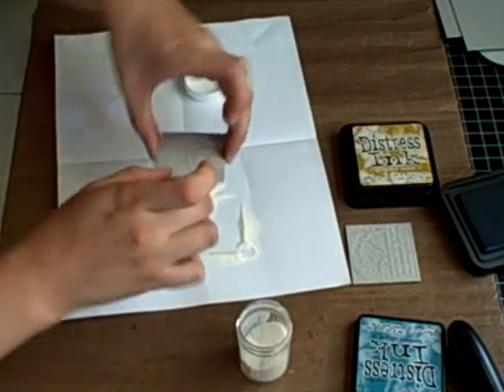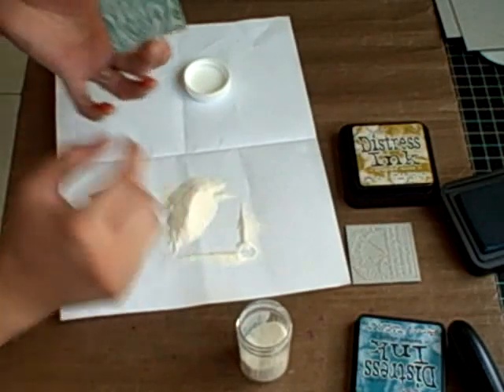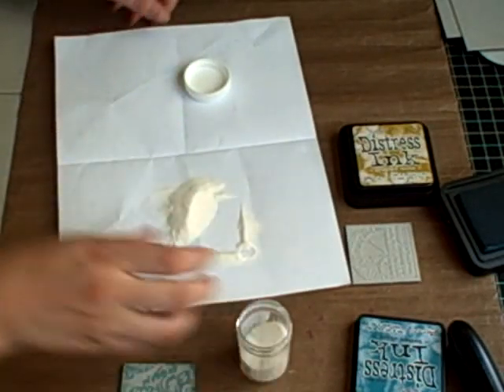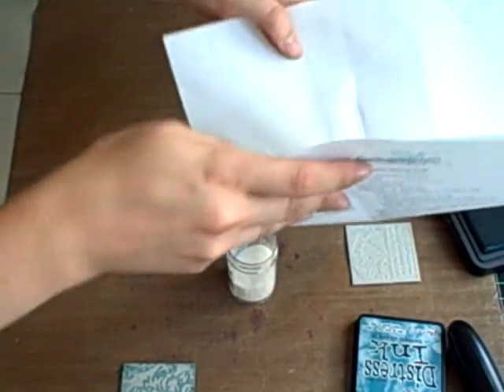You're going to give it a flick, and that way it will only stay on the raised portion. Let me just do this for the other one.